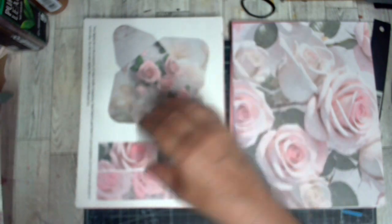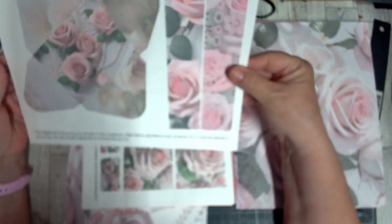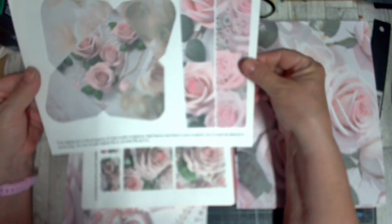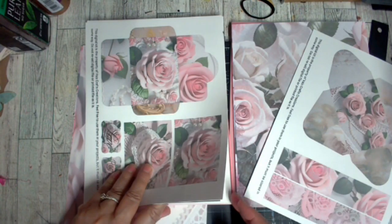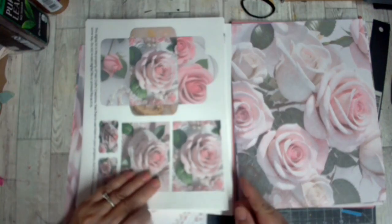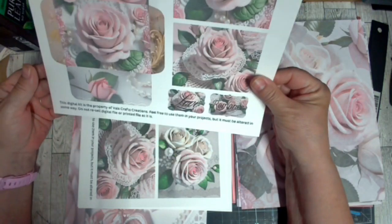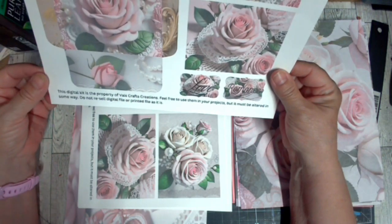Okay, so these are repeats — we're in the ephemera. The ephemera is an envelope and then either bookmarks or belly bands, however you want to use those. That's really pretty, and as we go through this I'm kind of getting my ideas of where I think this journal wants to take me. So then we have another envelope.